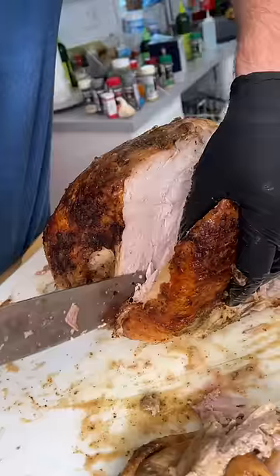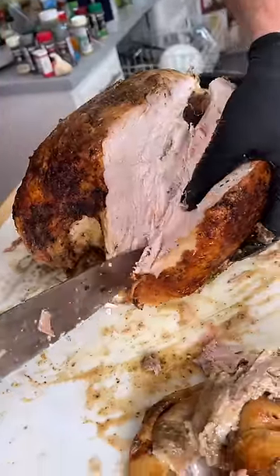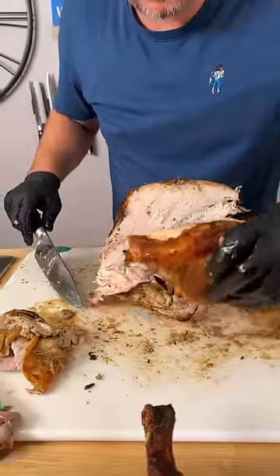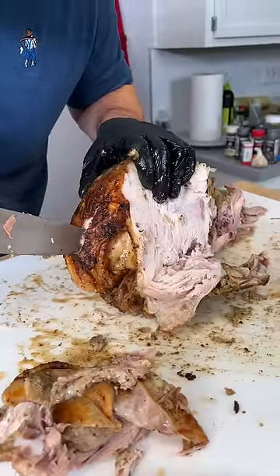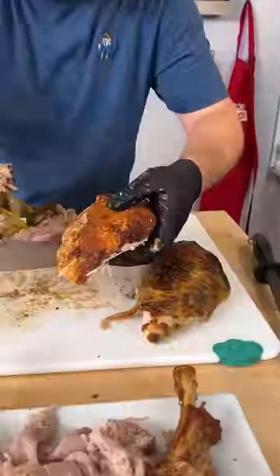I'm going to cut straight down. Just peel back. Separate that big old breast. Same on this side. All the way down. You're too big breast.